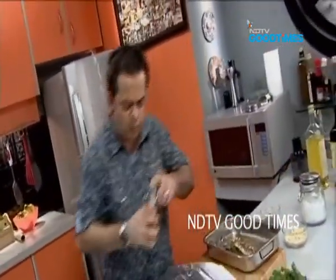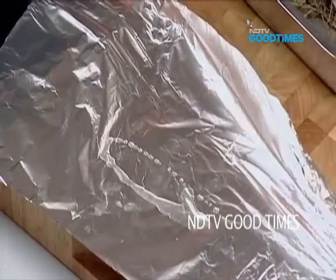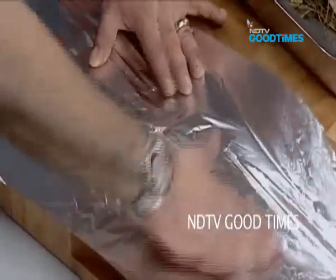I just put a little bit of oil. You know, fish is a funny thing — especially when you have the skin on, a little bit of oil.